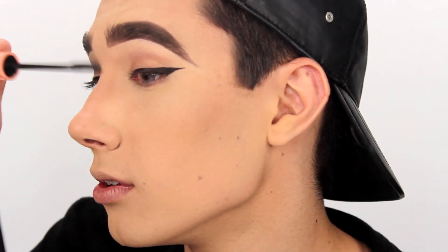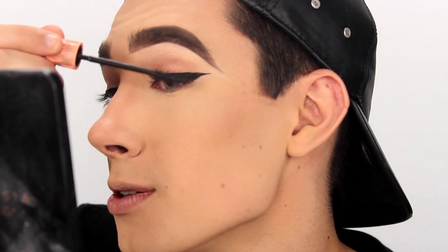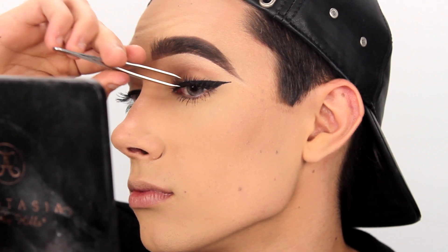For mascara today I'm going to be using my Benefit Roller Lash. This stuff is my holy grail. I absolutely love it. I've raved about it since the beginning and it's my ride or die. I'm just applying a really light coat because I am going to be wearing falsies with this look so I don't want a lot of mascara. For lashes today I'm going to be applying Esqido Lashmopolitan lashes. They are so cute — they start off really really tiny and get huge as they go out. I absolutely love this shape of lash and it flatters my face super nicely and it will probably flatter yours too.